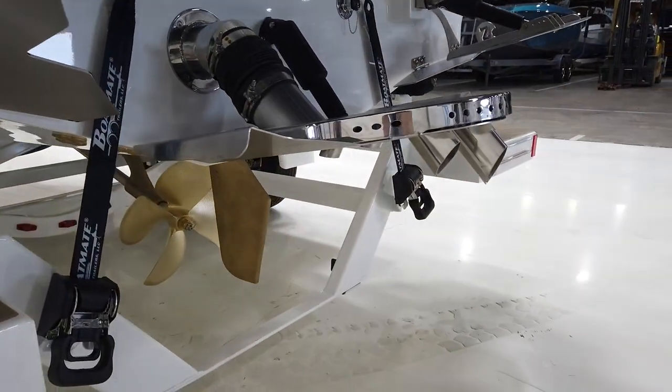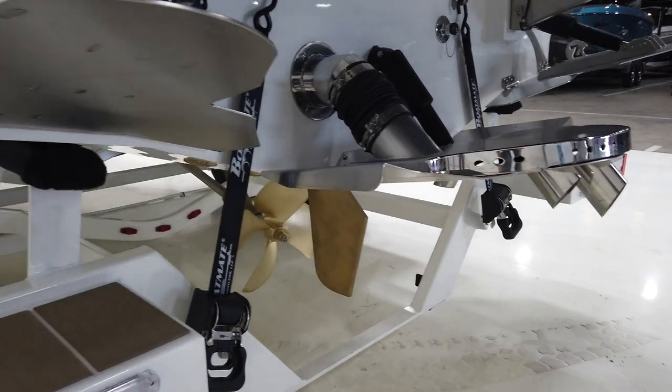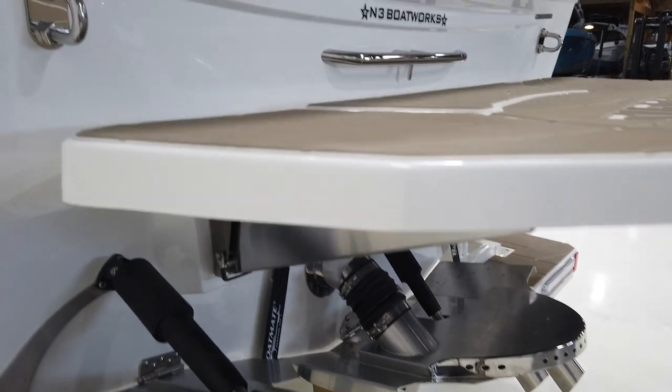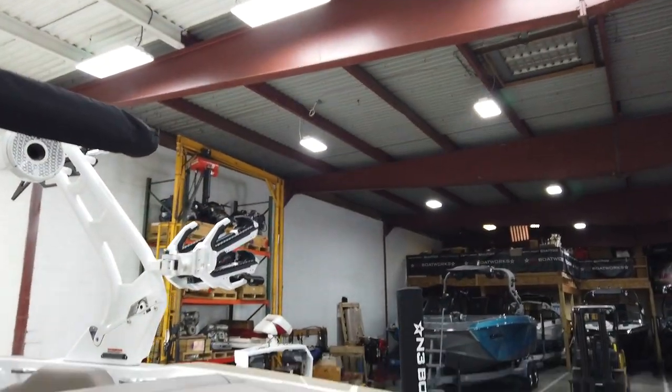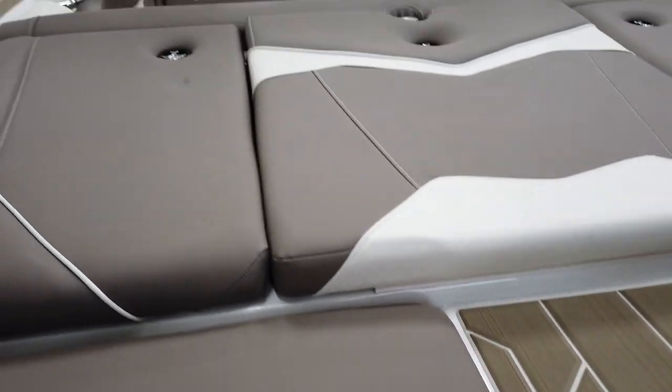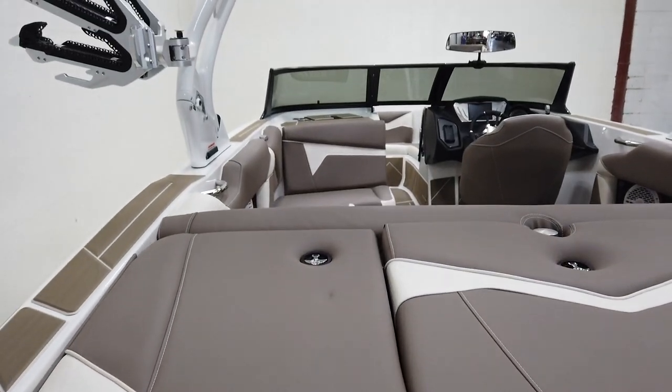It does have the silent stinger plate and quick surf option on. The silent stinger makes for a nice quiet ride and a more pleasant surf session for whoever's behind the boat.